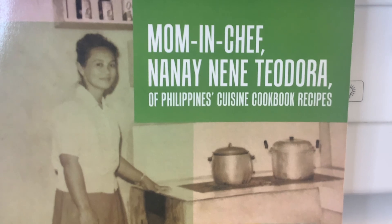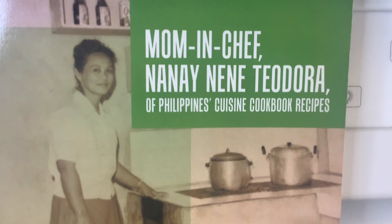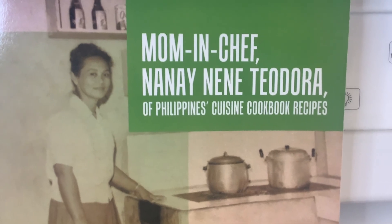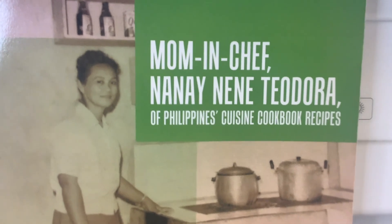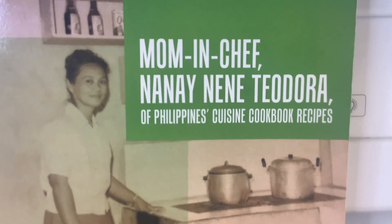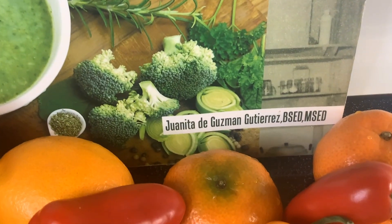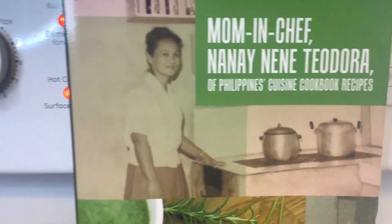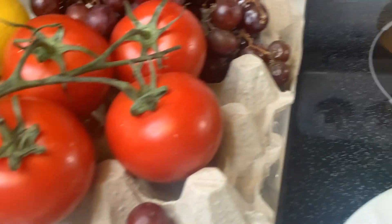More delightful food recipes, Philippine traditions, and Tagalog learning are in this gorgeous cookbook — Mom and Chef Nana and Nene Teodora of Philippines Cuisine Cookbook Recipes. Available worldwide online in e-book, Kindle, and paperback format on Amazon, Libris, Barnes & Noble, and at my website JuanitaGutierrez.com, and all bookstores near you. And today we are going to introduce you to another one of the best Philippines cuisines.